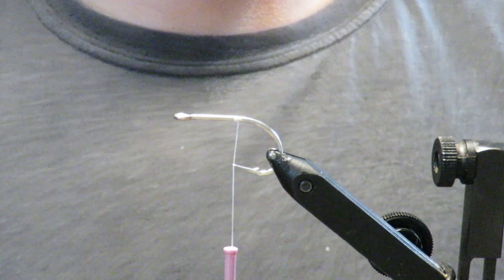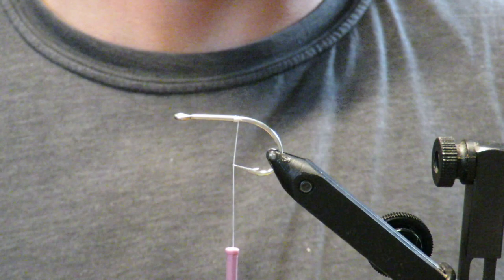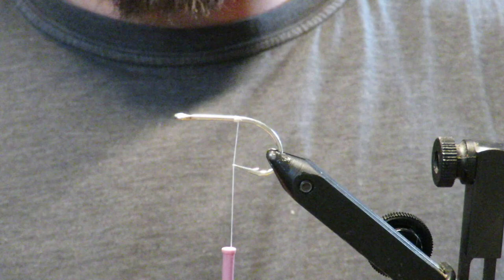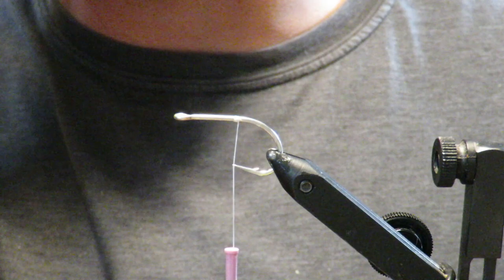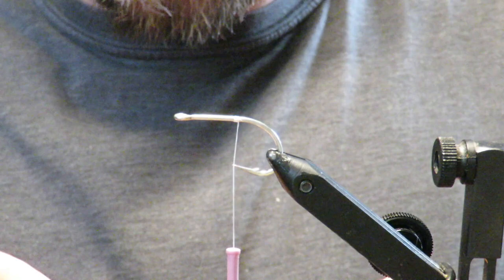Hey guys, what's going on today? Mainflyguys here with another tutorial. Today I'm going to tie what I like to call the Michael Jordan bait fish. The color scheme is really cool and I just really like it. Good for pike, good for stripers in the summertime — like late summer in July. Red seems to trigger them. I don't know why, but that's what I found around the southern coast of Maine. So here's the fly.